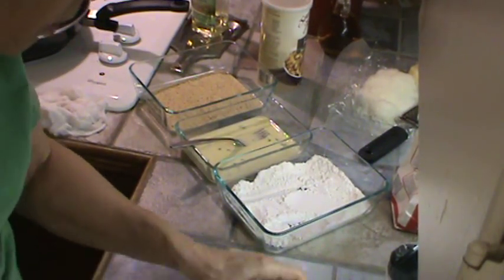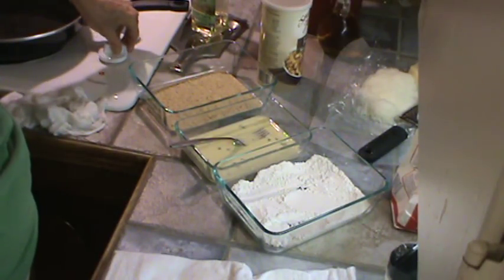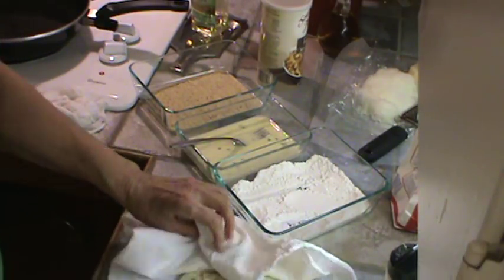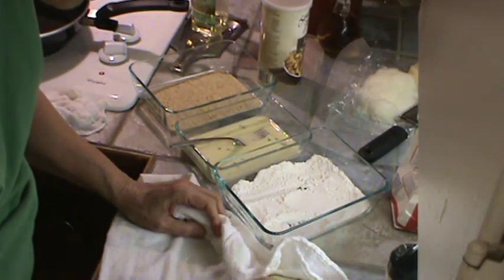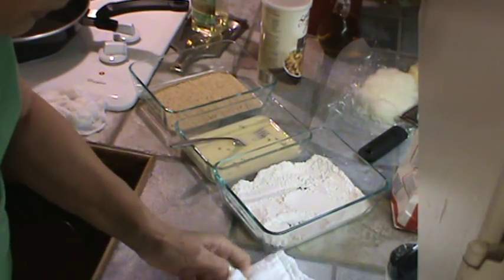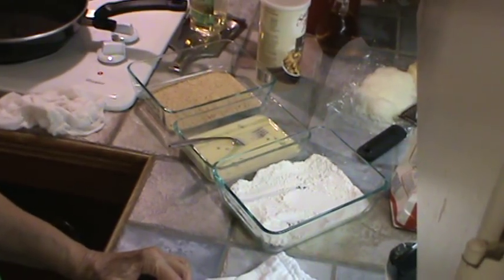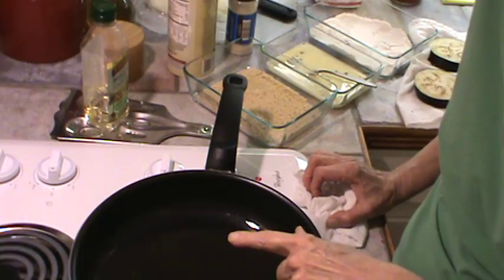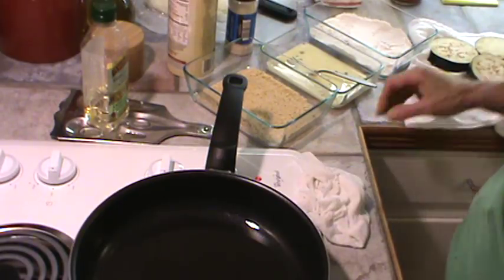I'm going to dry these off real quick and go ahead and turn my skillet on to a little above medium-high. We're going to first dip them in the flour, get them coated with flour, and then dip them in the egg and then in the breadcrumbs. I've got a little bit of the light tasting olive oil in my pan and I'm going to go ahead and start coating these eggplant slices.